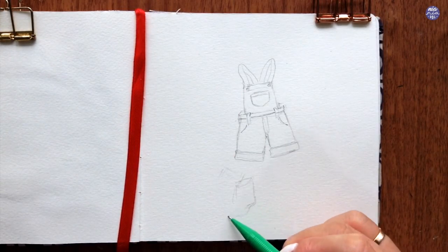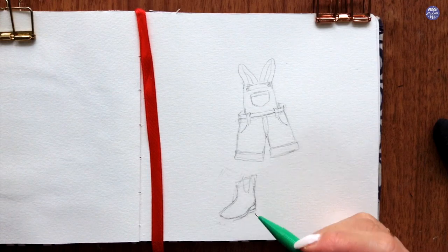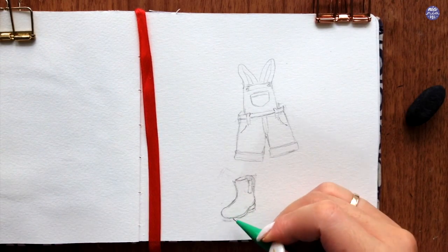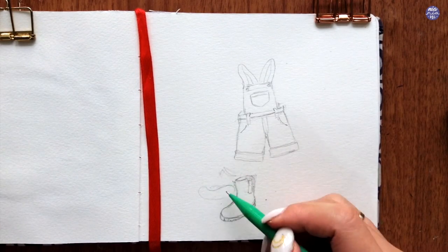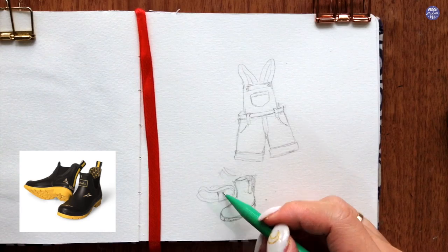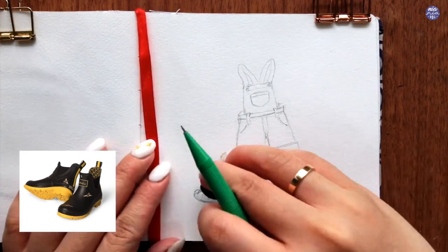By the way, if there are any elements that you want to include but you're unsure of drawing, like for example this boot, I would recommend for you to look up references for those individual items just to get the basic shapes, and of course you can customize further. I'm really bad at drawing boots or shoes in general, so this is the reference image that I used to draw these out.